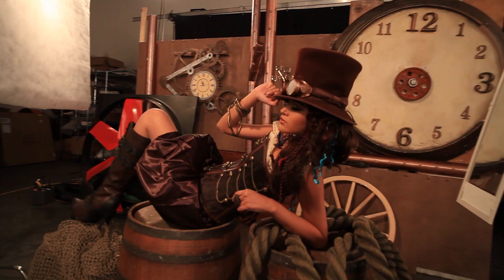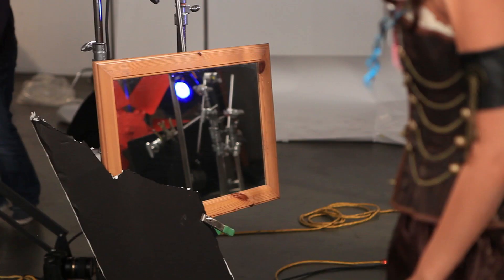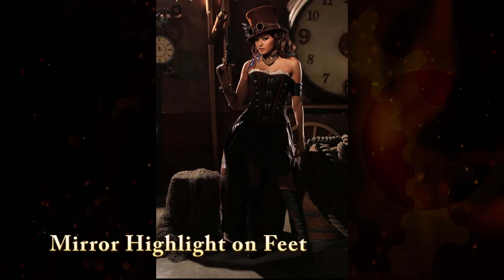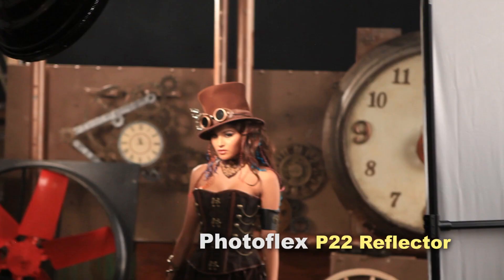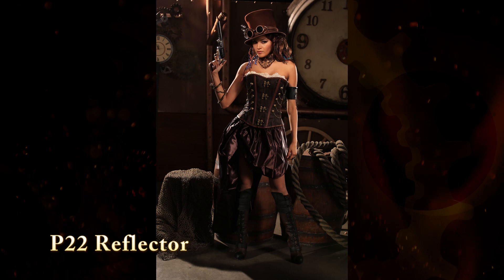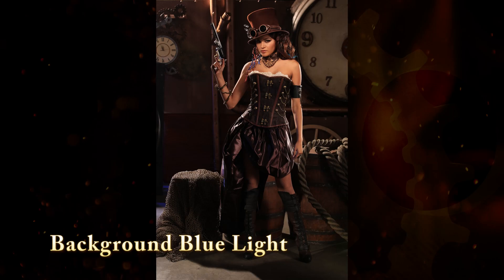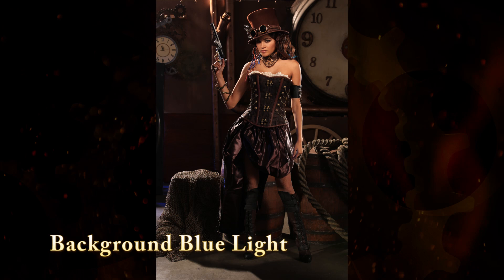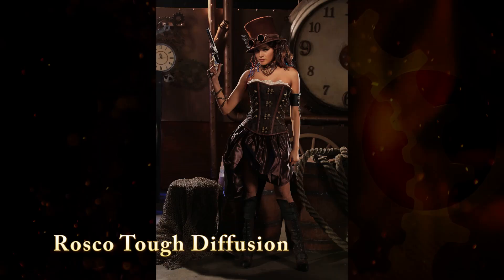Mirrors are a cheap solution that gives you a second light on set. There's also a mirror on the camera-right side creating a nice highlight on her left arm. We then added a mirror on her legs from the camera-left side, just picking up a little rim light from behind and reflecting it back into her feet. We then added a silver P22 reflector on the camera-right side to reflect rim light into the side of her dress. We added a small pool of blue light coming through the fan on the camera-left side. Our last light was a Roscoe Tough Diffusion on the camera-left side, aimed through it to open up the clocks in the wall and give us a little interest on the background.